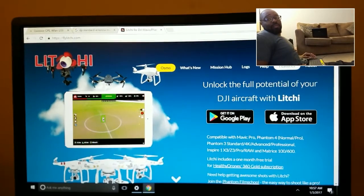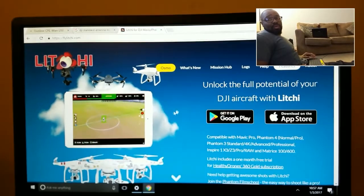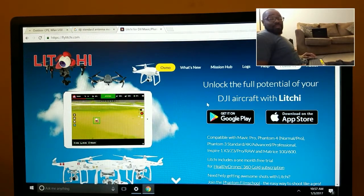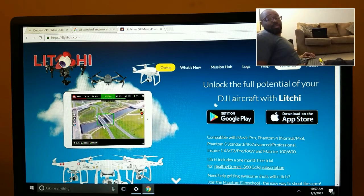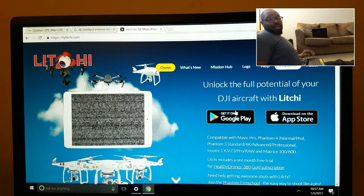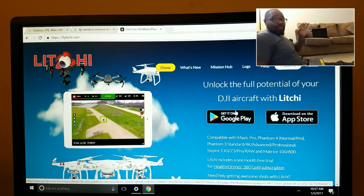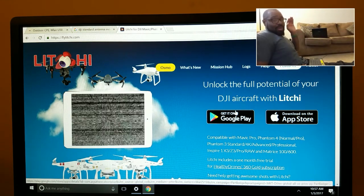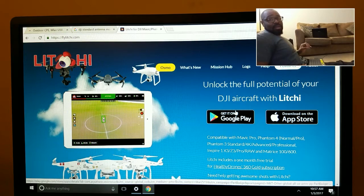What Litchi allows you to do is program a mission that will fly independent of your quadcopter's control signal. You can program it to fly four miles, but once it reaches 1500 to 3000 feet you're going to lose signal, lose FPV, and lose telemetry — but it will continue to fly that flight path and come back to you if you've programmed it correctly and it didn't run into a building.